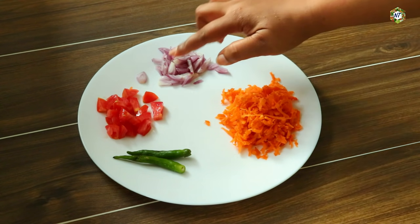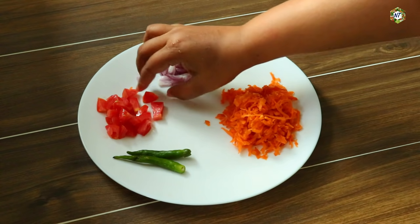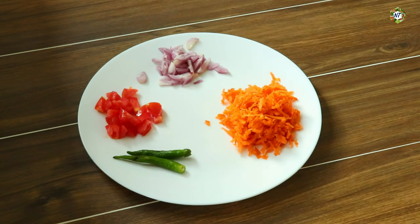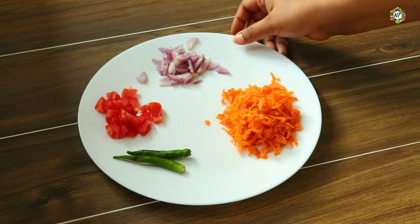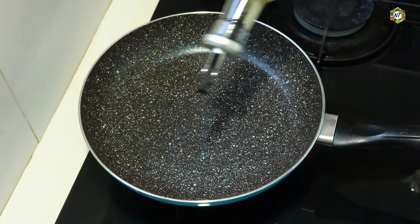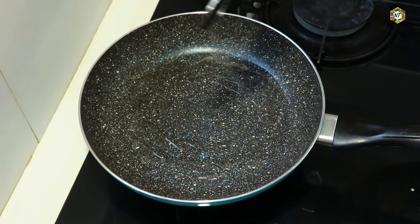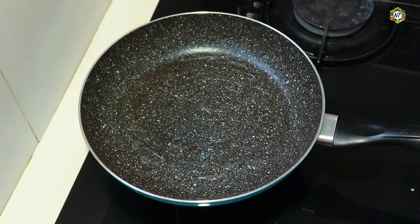I am done with my ingredients. I made small cubes. We have to use small cubes. I made a pan. I made a recipe for this recipe. 1 tablespoon of pepper. I made a small piece of pepper.